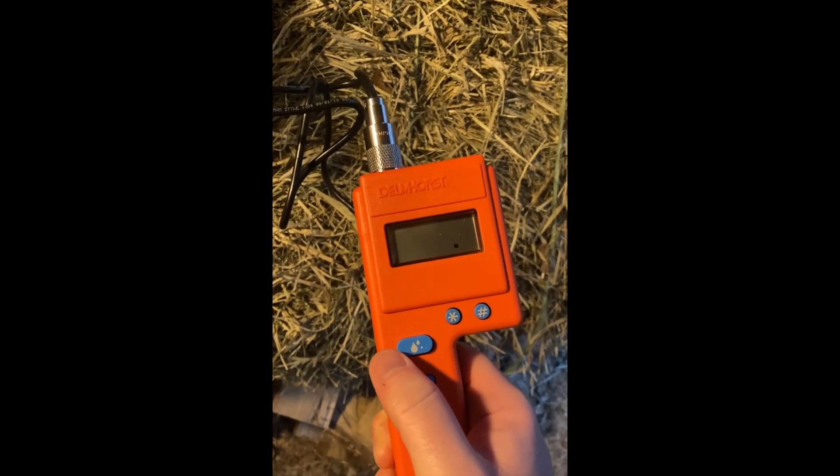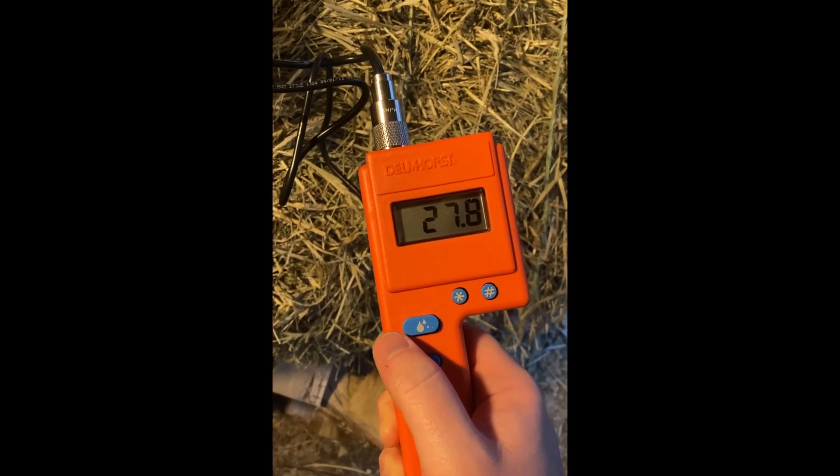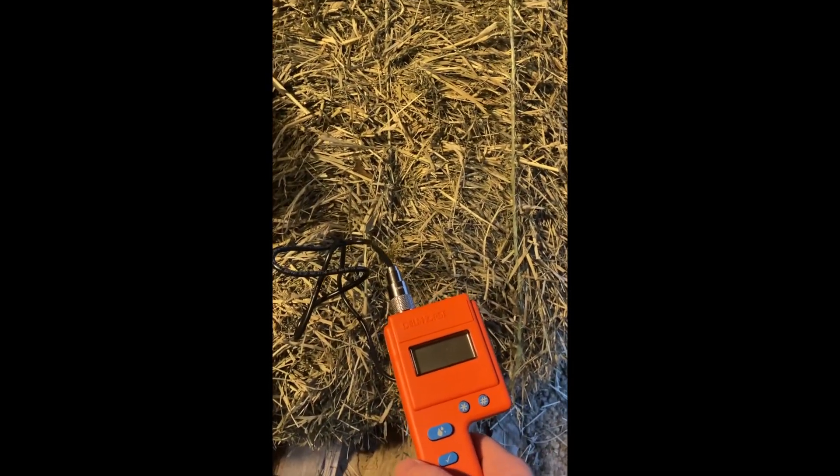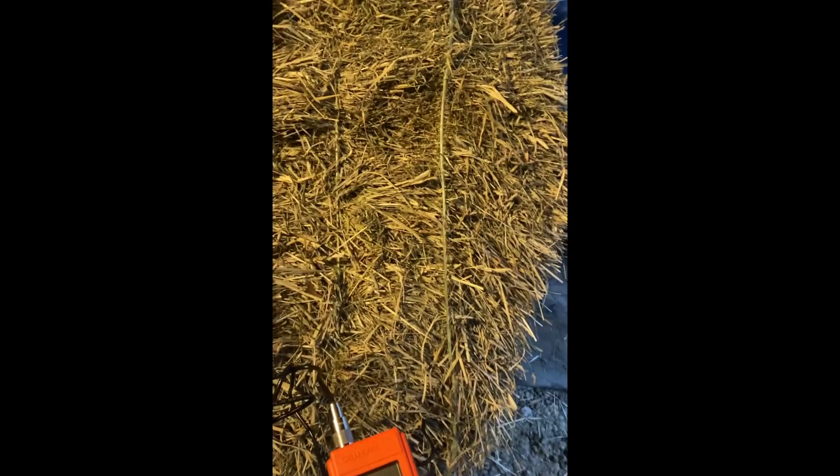Do another one. Found a wet spot — not surprising, it's been literally exposed to the elements under a porch all winter. The nice thing is you can make it trip an alarm if it's above a certain number. I've got it set to 15 right now.